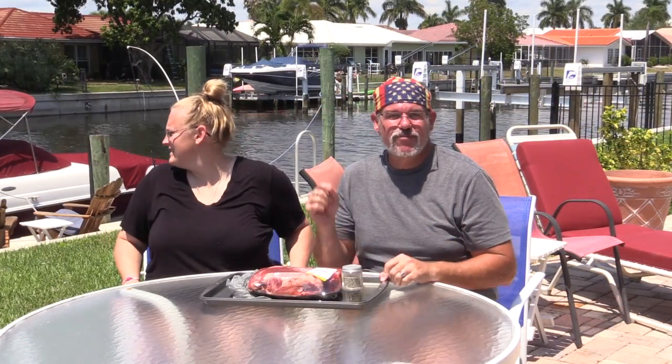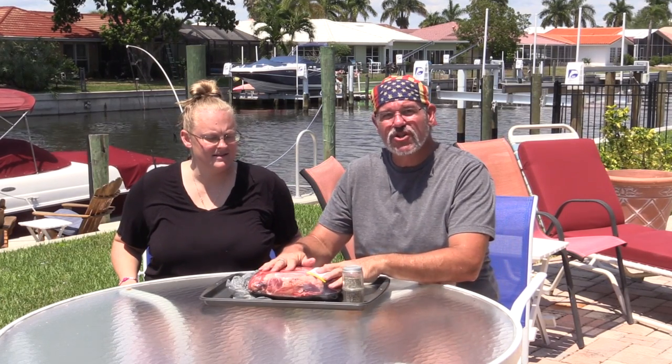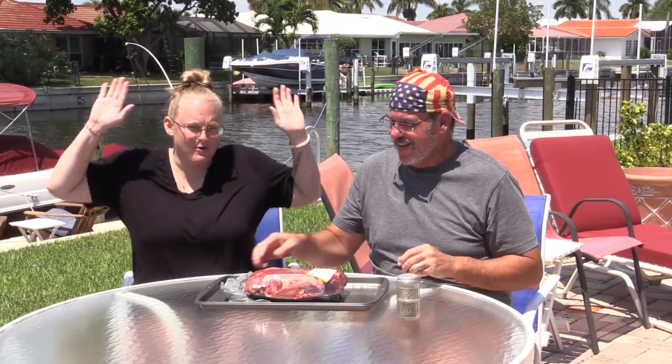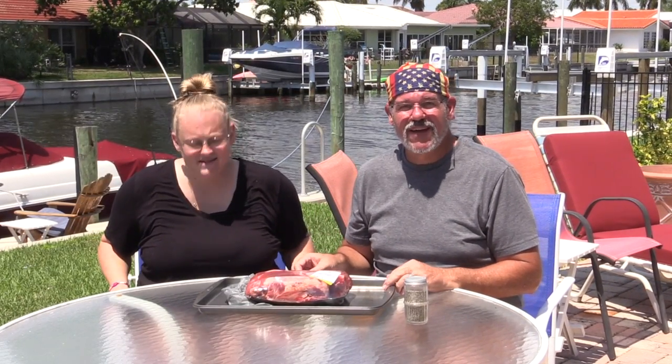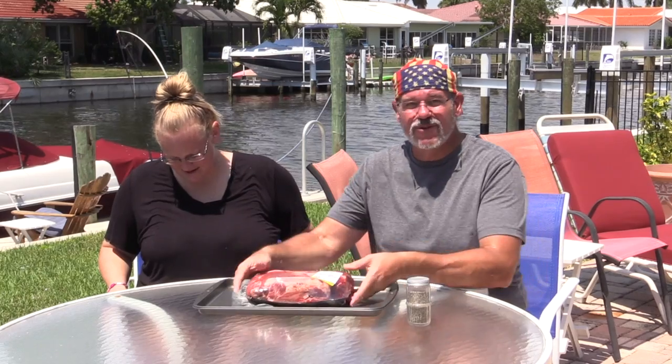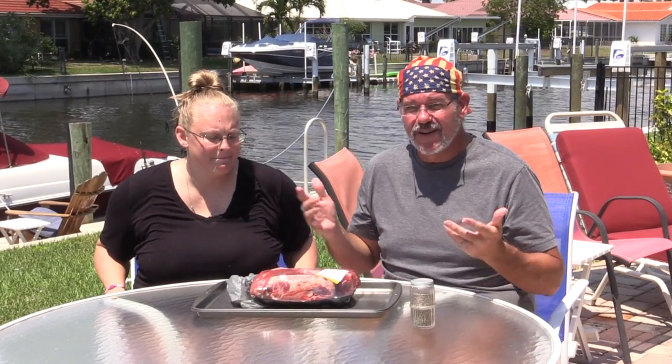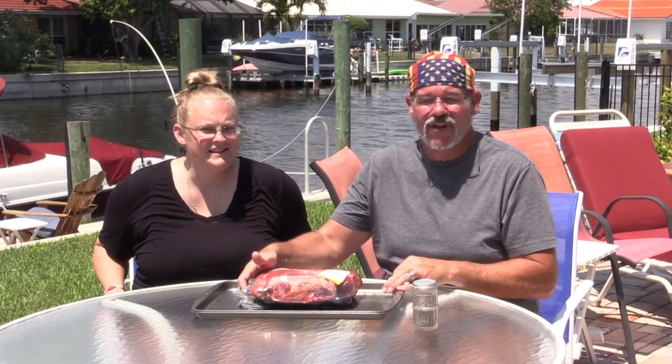Welcome to another video on the Pit Boss Pro Series pellet grill smoking series. We're going to be doing a beef chuck roast — cooking it really low and slow and shredding it up for shredded beef. My partner with me today is my daughter Whitney. With the coronavirus going on, we've been in the house a lot, and the only trips I do are runs to the grocery store to get meat to cook on the grill.